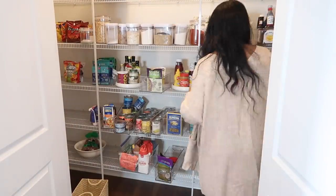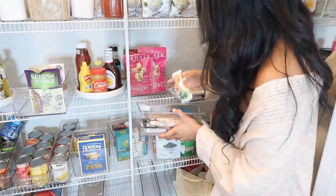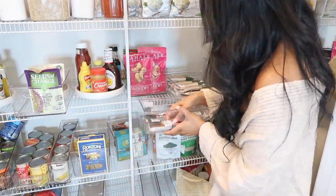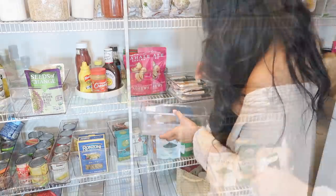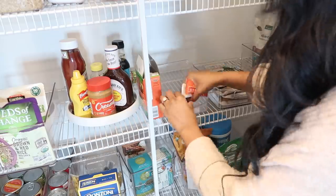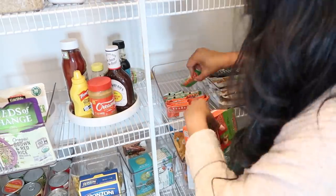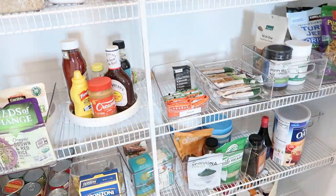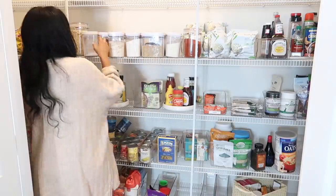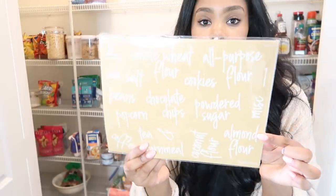Whenever I was adding things to my pantry I didn't overthink it too much. My main goal was getting everything in a category in a clear acrylic bin, knowing I could move it around later. Don't focus on getting it perfect the first time — just get everything in the clear acrylic bin, and then when everything's in your pantry you can move things around and make it work for you.